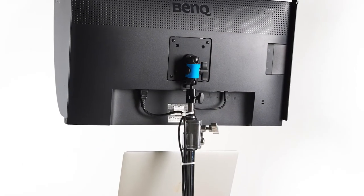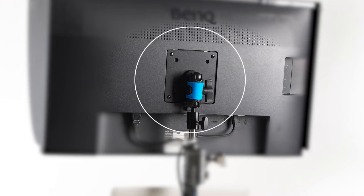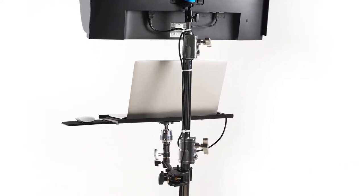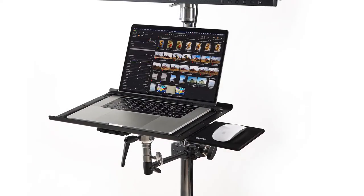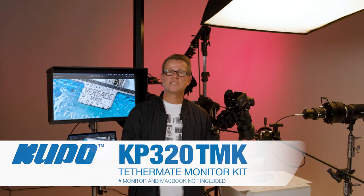To this I added a VESA monitor mounting kit with a super knuckle to secure the monitor to the top of the stand using the BenQ's standard VESA mount. To support the MacBook Pro, a combination of a Kupo Tethermate table was attached to the shaft of the stand using a combi clamp with a 15 centimetre extension and a KCP 414 Super Grip finger, which was added to provide angle adjustment of the table. Since this collection of components work so well together as a mobile tethered workstation, Kupo's Australian distributor have decided to put them together as a kit called the Kupo 320M Tethermate Monitor Kit, or 320 TMK, which will be made available through all good photographic resellers at a slightly better price than purchasing the components separately.